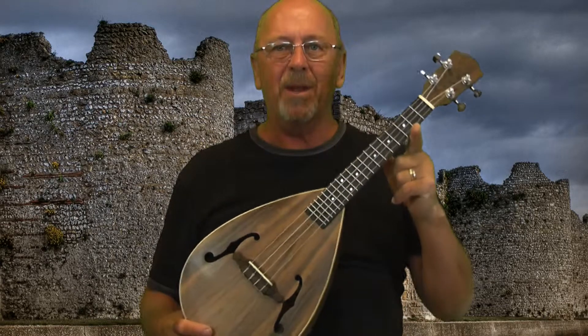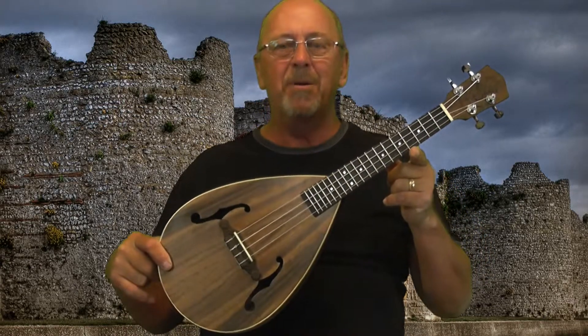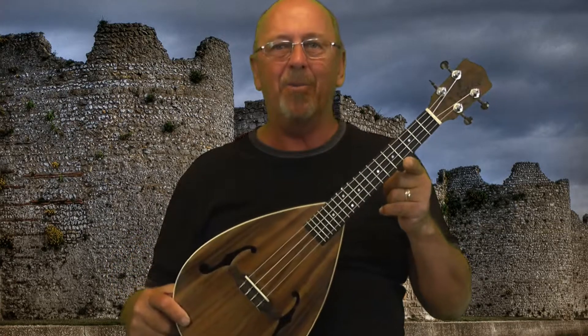Hey kids, Papa here. My next concert-sized ukulele — kind of a teardrop, weird-shaped body on it — which is kind of why I bought it.